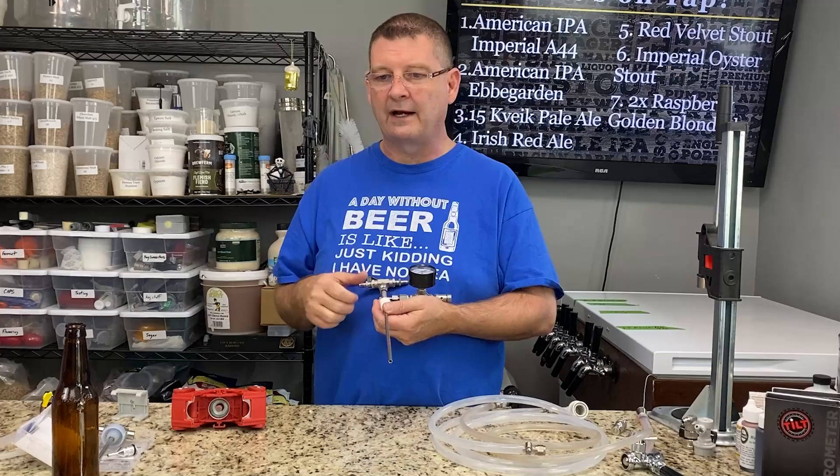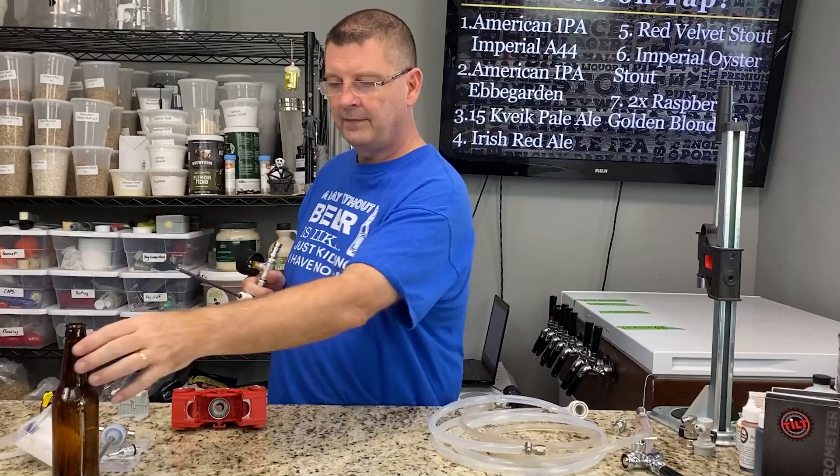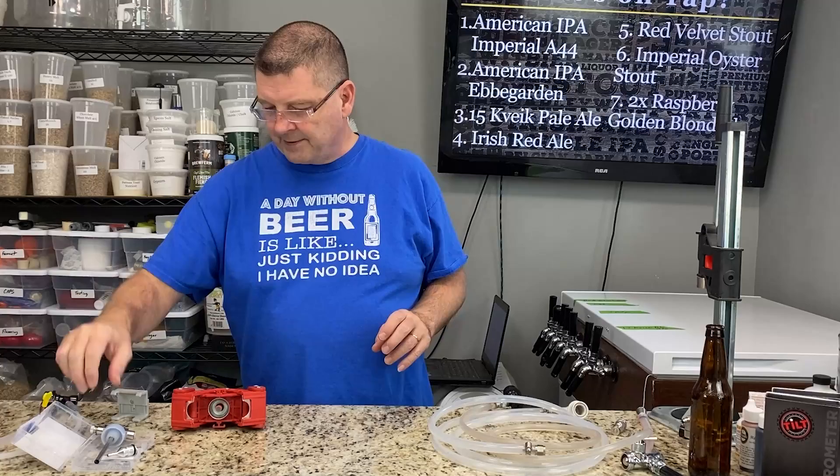When you give that bottle out to your friends they're like, 'That was awesome, it poured great!' One of the big reasons I like to still bottle is because I'm only bottling what I want to share. And I don't have to tell them, 'Don't pour that last sip — there's a big yeast cake on the bottom,' because I'm carbonating from the keg and there is no yeast cake on the bottom.